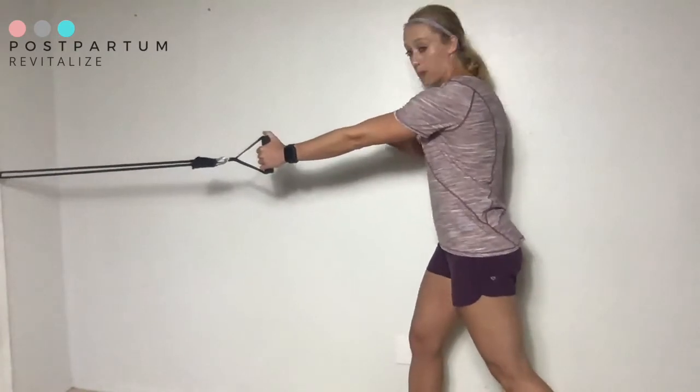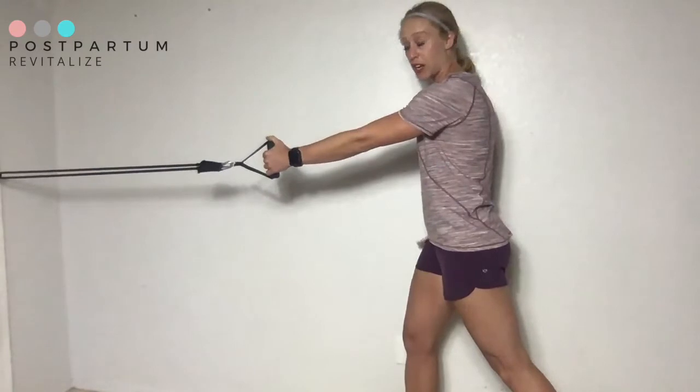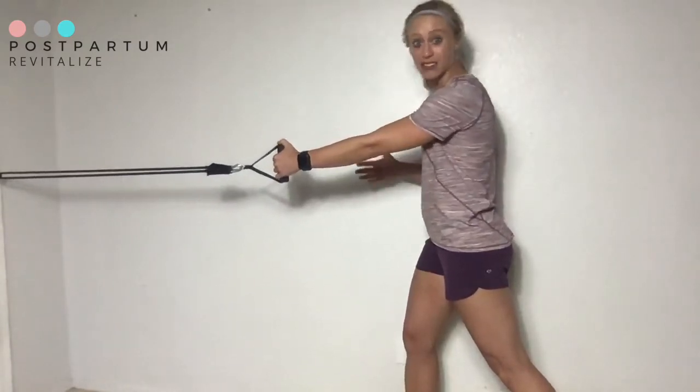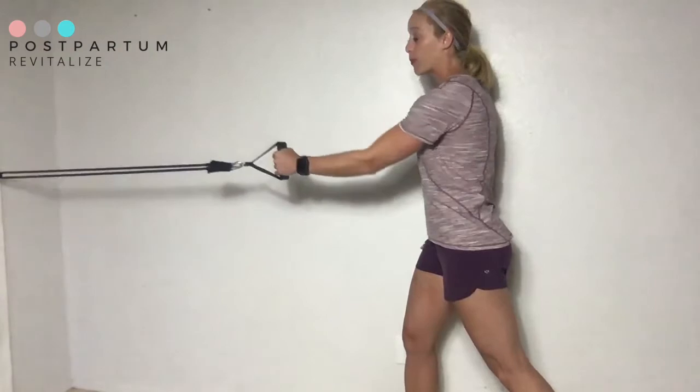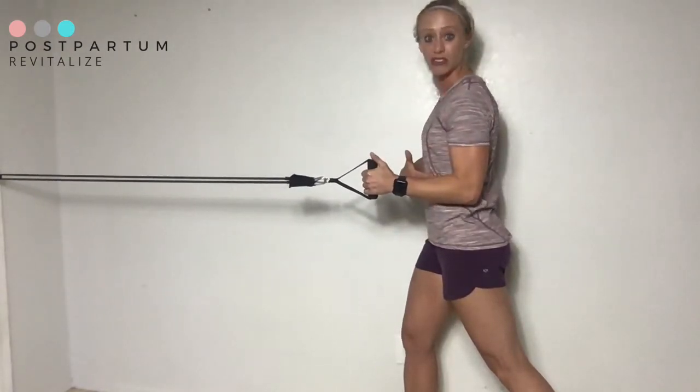The starting position is here — I'm square on and I'm pulling with one arm. I'm in a neutral posture position and my gentle deep core brace is keeping me there. I'm going to pull my shoulder blade down and in as my elbow sits to the side of my body.